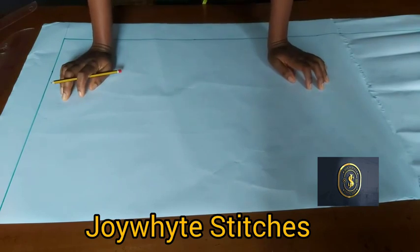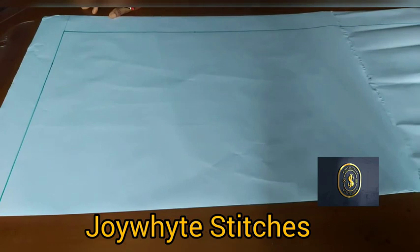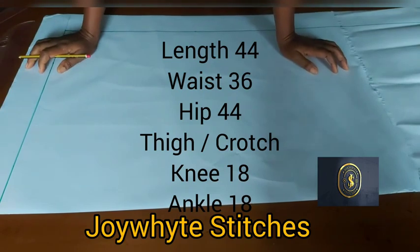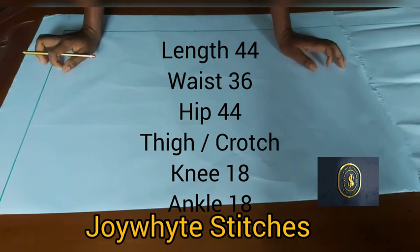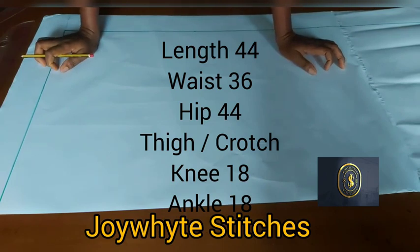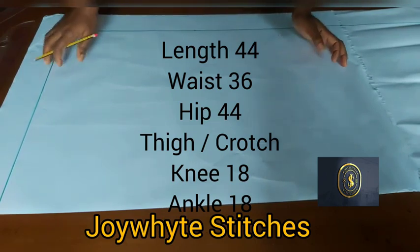The measurements we will be needing are: our full length — the length of our trouser — our waist measurements, our hip circumference, our waist circumference, our hip circumference, our round thigh measurements, our knee measurements, our ankle measurements, and our band measurements as well.